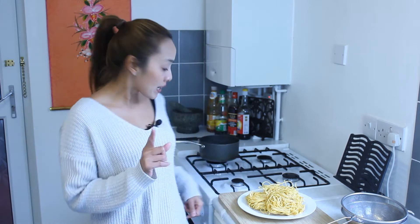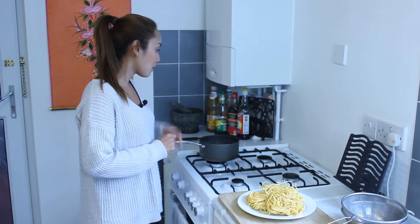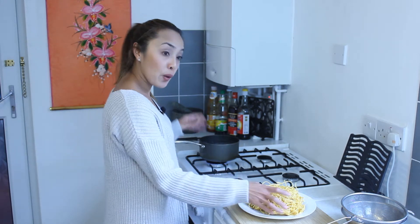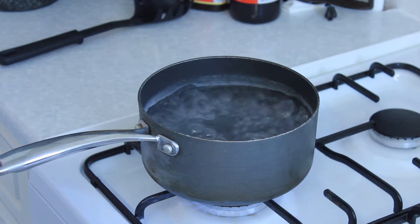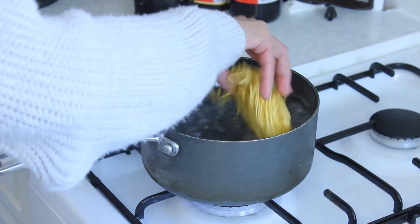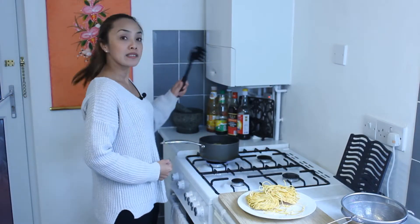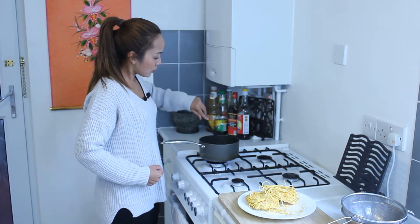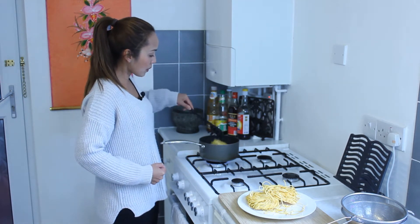Cooking your wheat noodles is really simple. First thing first, boil some water in the saucepan. When your water is boiling, put the noodles in and use the spatula to move them around to stop them sticking together.